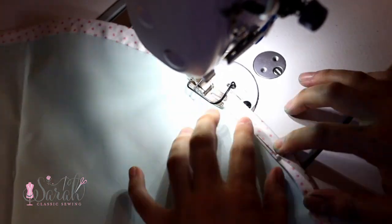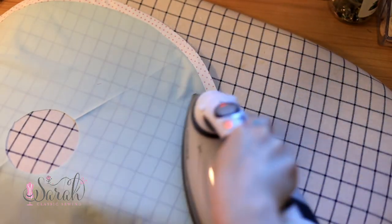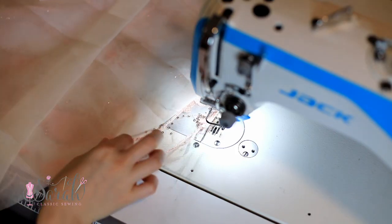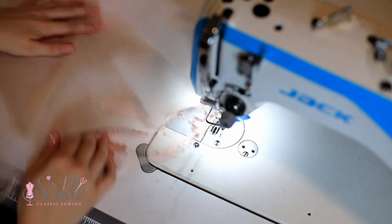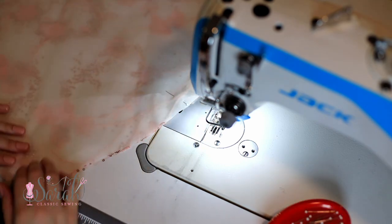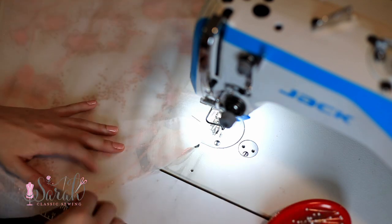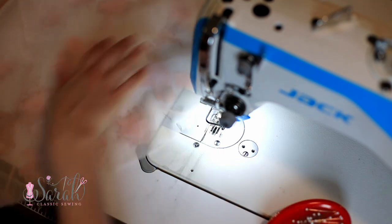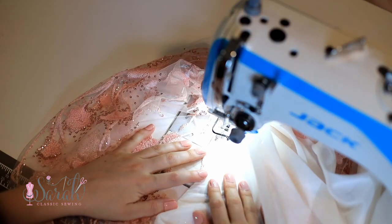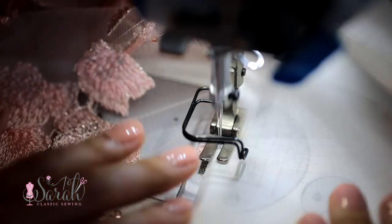Another hemming option is to use the skirt lining to hem. Place the skirt lining right sides together with the skirt fabric — pinning is again very helpful to adjust any error. Stitch around the entire circumference of the circle, then understitch that hem on the lining side.